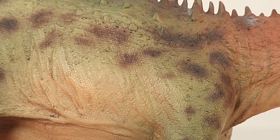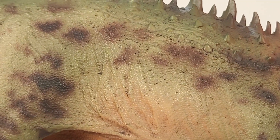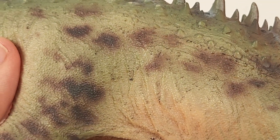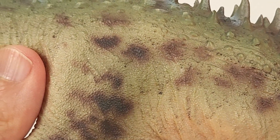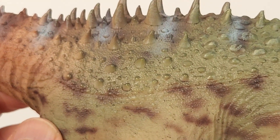And continuing, we see more textures and of course that really beautiful paint job. I really sound like a broken record, but just see how intricate these scales are.